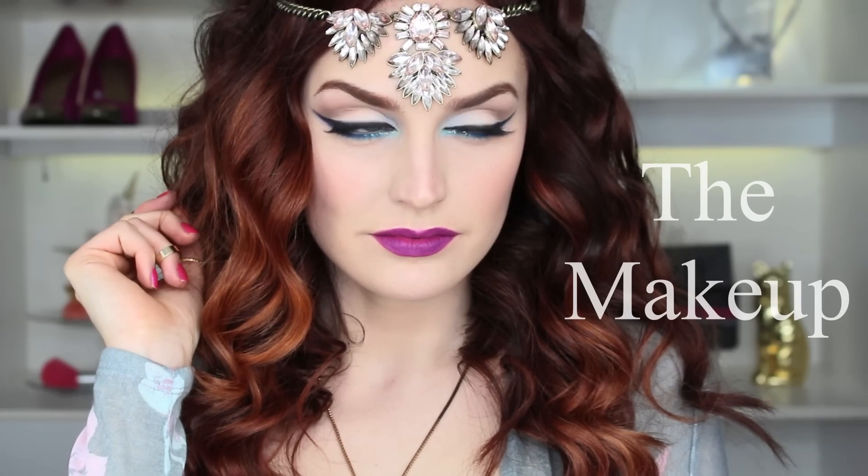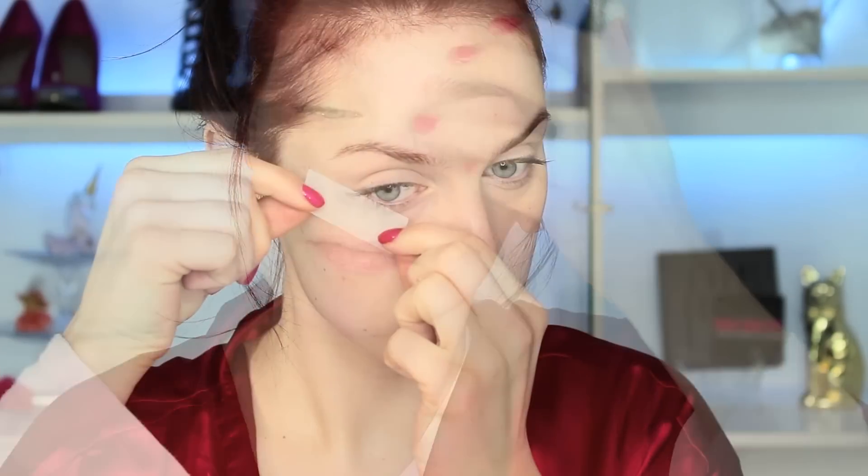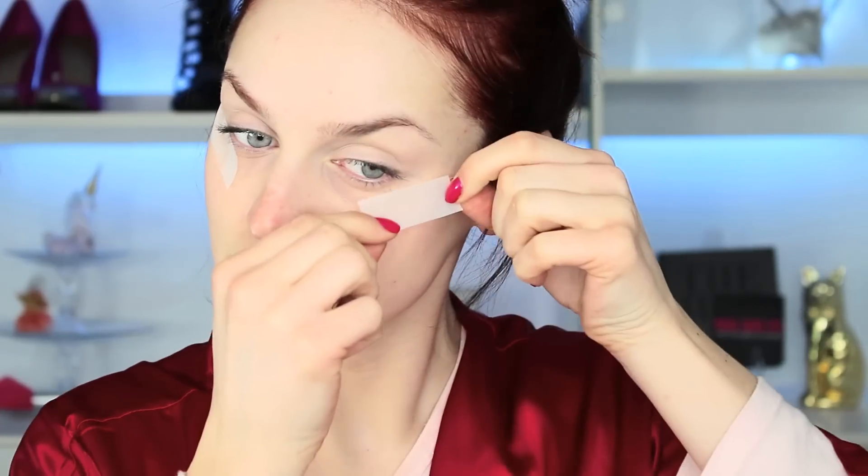As usual, I'm starting off with Urban Decay Primer Potion in the color 'Eden' and I'm just applying it all over my lid, all the way up to my eyebrow. Then I'm taping up the corners of my eyes to give us that effortless cat eye, because nobody's got time to really shape it out.